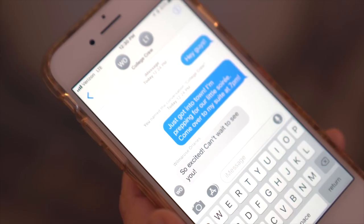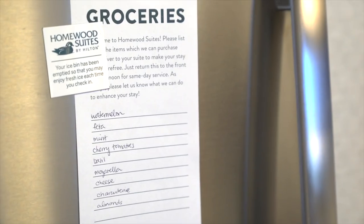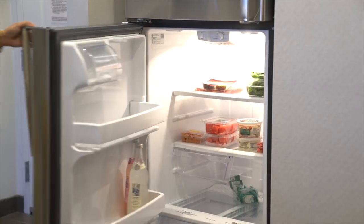Invite your friends to your little get-together before you head into town. One of my favorite features at Homewood Suites is they have a grocery delivery service.